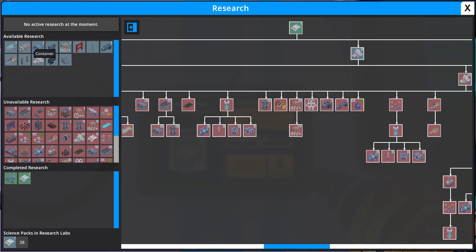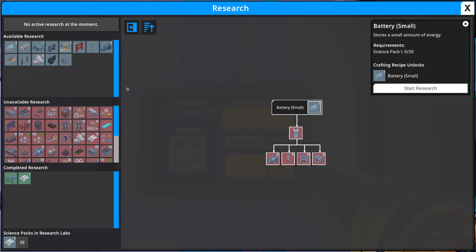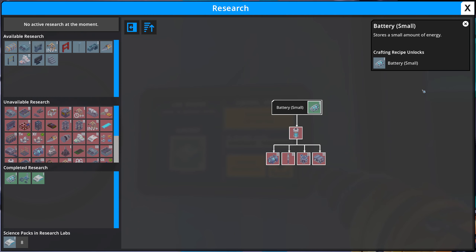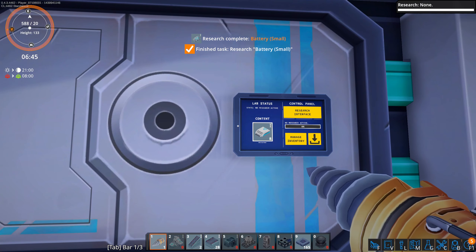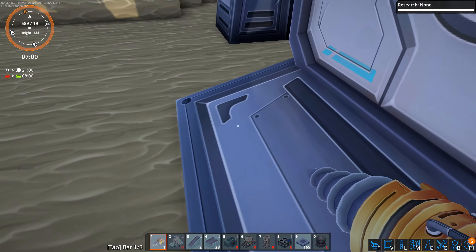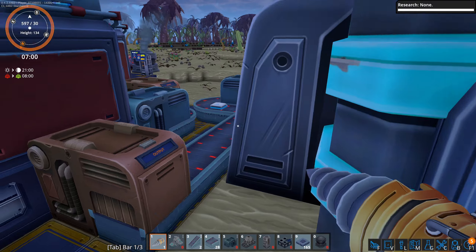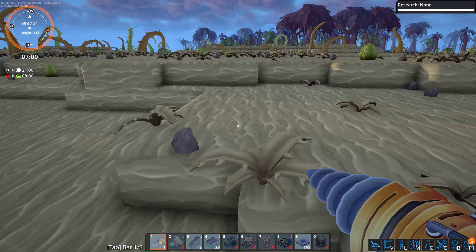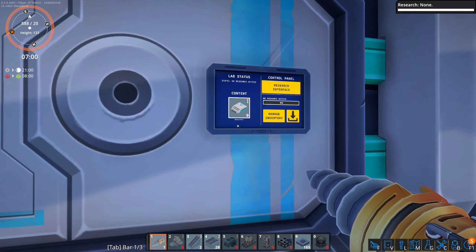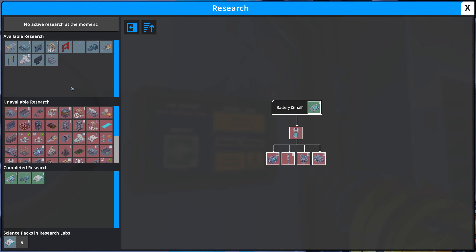Over at the research interface, it wants me to research batteries first — we need 30 of them. We start the research and, oh, it just does it instantly. There's no power required; it just says you have 30, you're done. Congratulations, research complete.